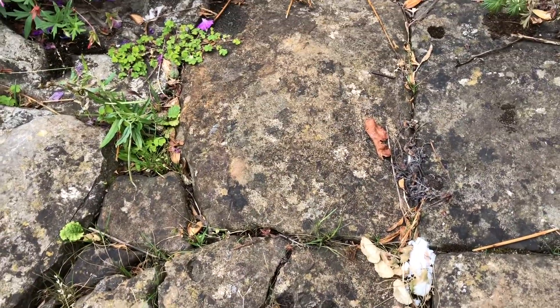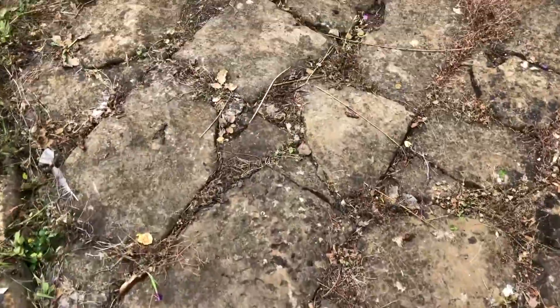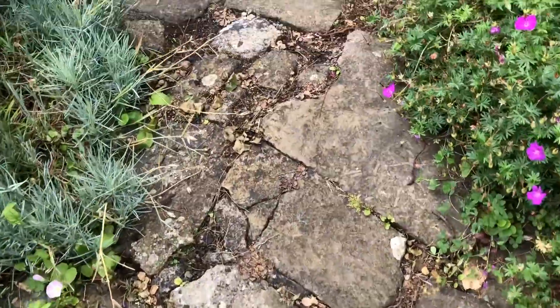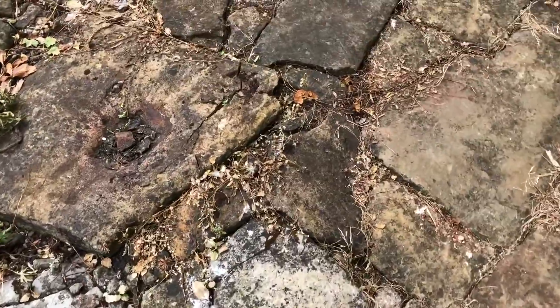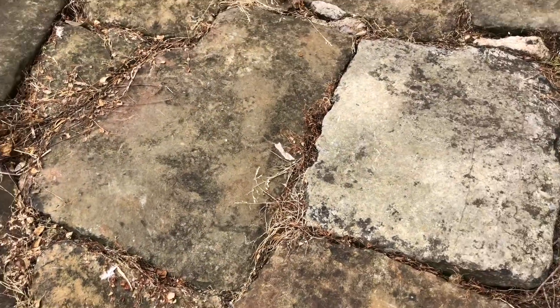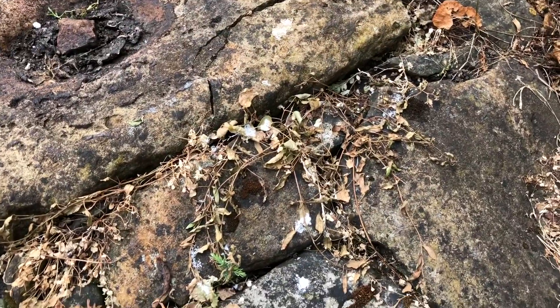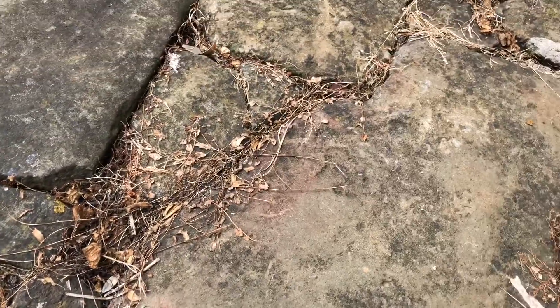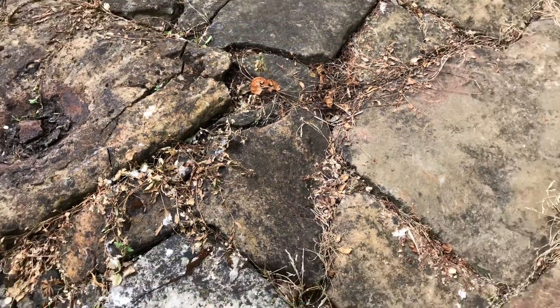Over here you can see how it all looks very dead now. And over here — that was the bit I hadn't done before and the bit I had done, and now that's kind of caught up. You can sort of see that isn't as far on as the piece I did last week, but it's now starting to all look the same.